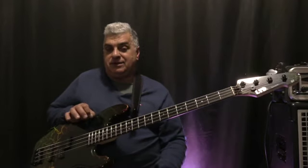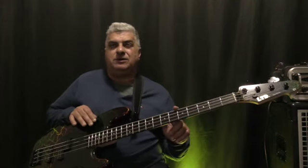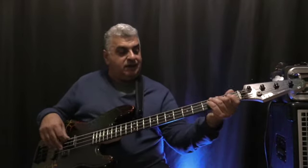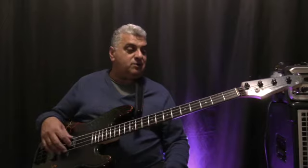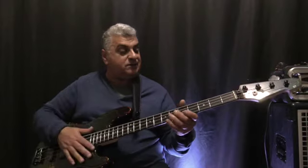In this price range — originally about $1,800 Australian when they first hit the shores here — they ran a special at $1,200 or $1,300, and we decided to pick one up. I've always liked the shape of the Surveyor, and I knew that ESP, who owns LTD, makes some very nice instruments. The finish is nice, the Macasa ebony is beautiful, 21 frets, and so on.